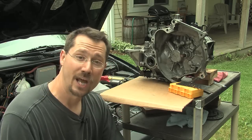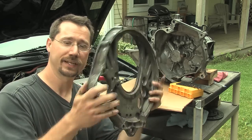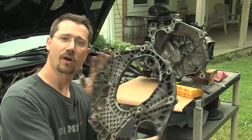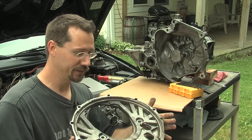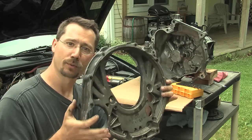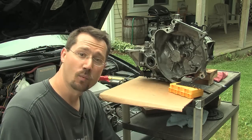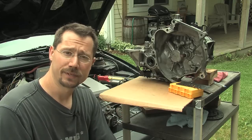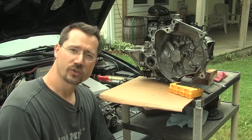An adapter plate could be something pretty fancy. This is actually an adapter plate out of a diesel car where they had a number of different engines and transmissions mounted together, and they chose to do an adapter plate design to make it a little bit more interchangeable. But the one that we're going to build is just a plain piece of aluminum plate.